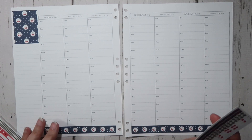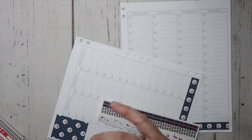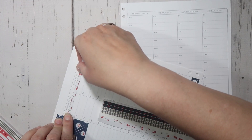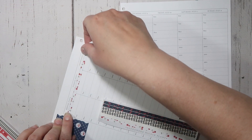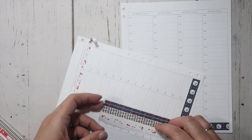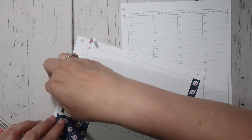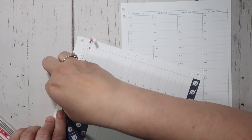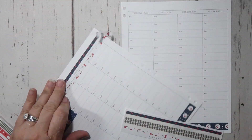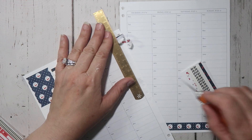I'm going to go ahead and add some thin washi up here and cover up that 6am spot, because I don't ever use the 6am spot unless I absolutely have to. This morning I actually had to, because I had to bring Michaela and Lucas to the airport. I was awake at about 6am and I didn't go to bed until like one, so that was pleasant. I really like the way that is coming together.